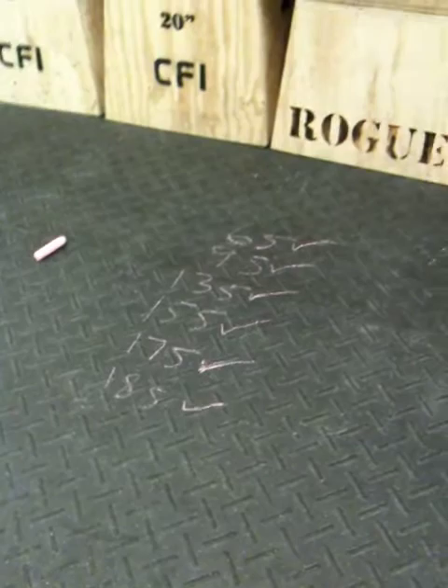I started out with 55, went to 95, 135, 155, 175. I just did 185. So I'm going for 205. Awesome. So here we go. We're going to go 205.